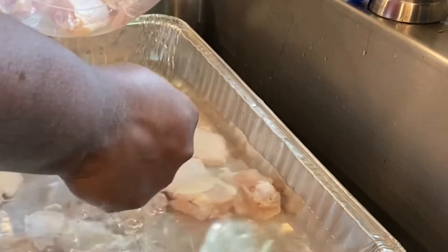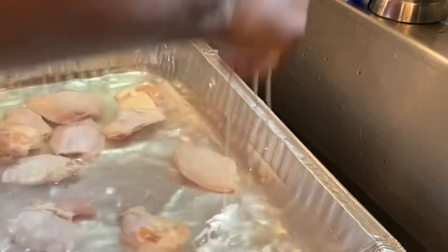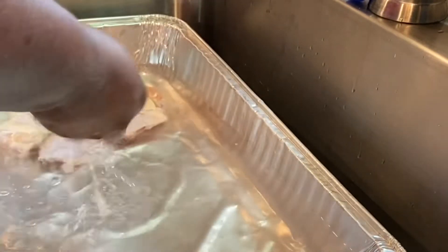So my chicken has been thawing out, and it has been rinsed multiple times. And now I'm simply squeezing out the excess water to prepare this chicken for today's meal.